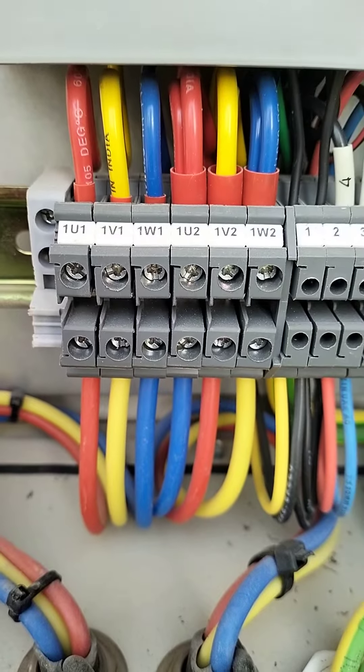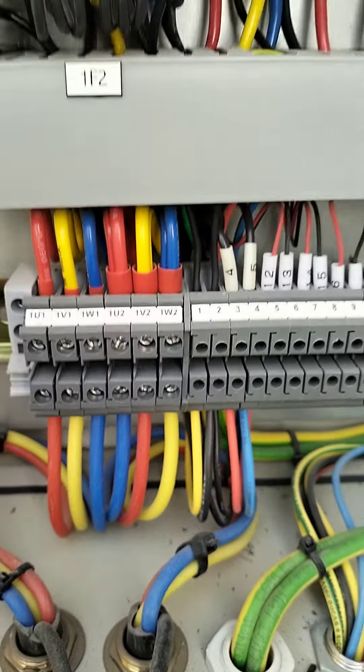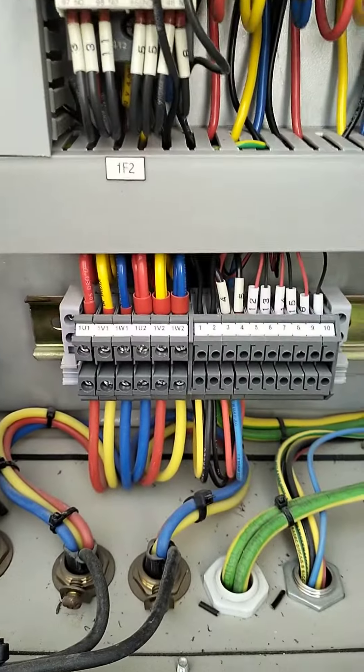The motor terminals are labeled U1, V1, W1, U2, V2, W2. Using these terminals, we can change the direction of rotation.